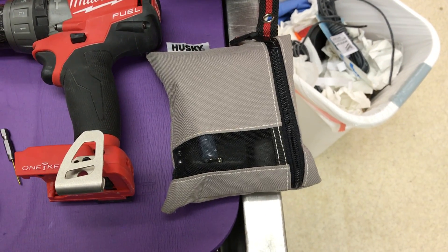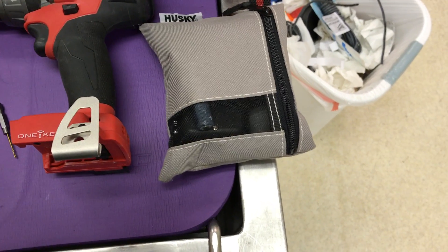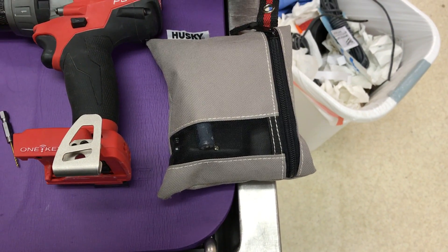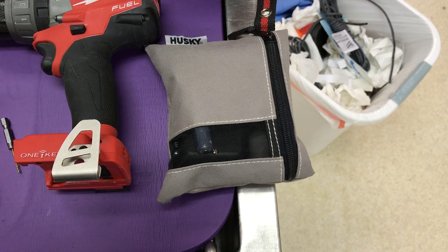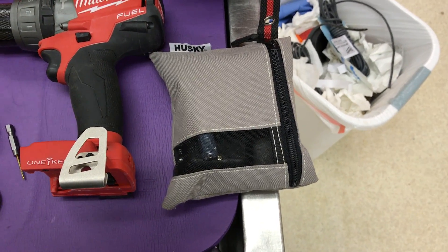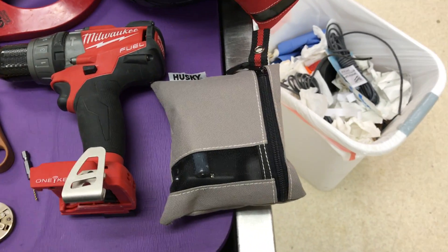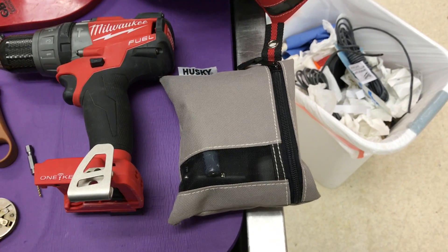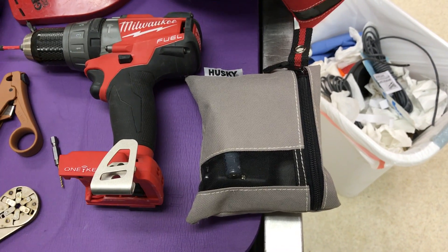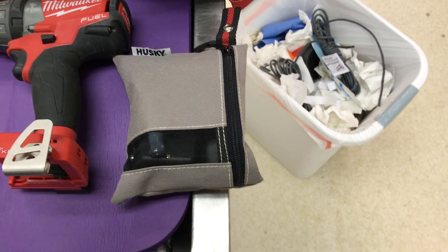This pouch is where I carry all my AAA and 9-volt rechargeable batteries. You're going to go through a whole host of those — I have about 10 to 15 batteries in here, and they are a lifesaver for my lights, the micro tester, and the toner. Definitely get rechargeable batteries because you will use them a lot.